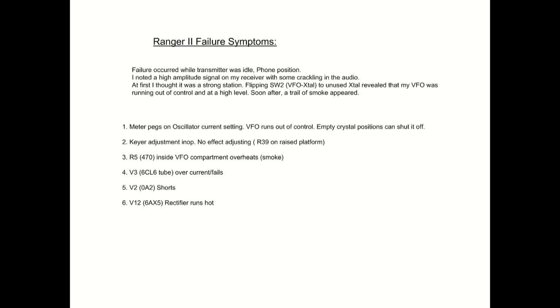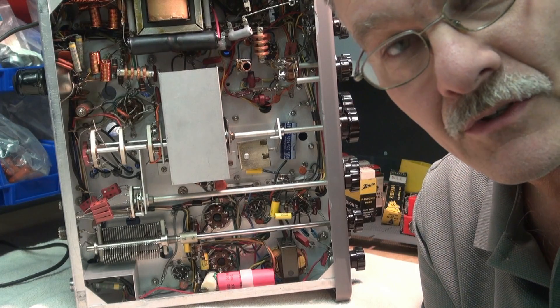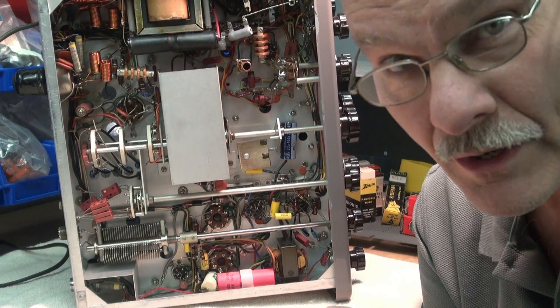Then I checked the 6CL6 tubes. This one right here — flat, dead. I thought maybe that went out and caused the other components to go. So I replaced it, and when I powered it up — nope, she still pegged out. This thing started going into super warp drive mode. I thought, uh oh, something's really wrong.